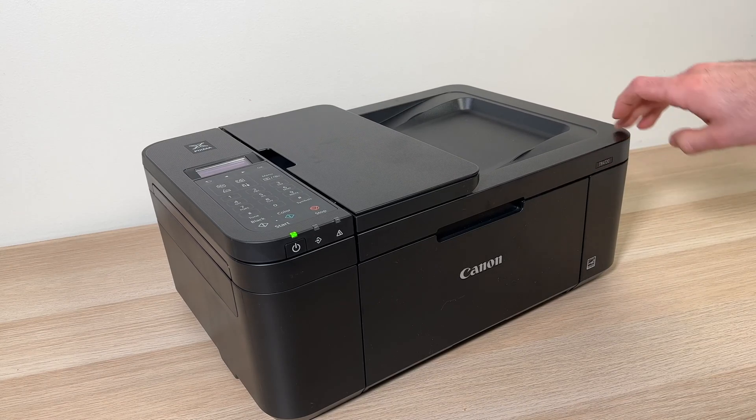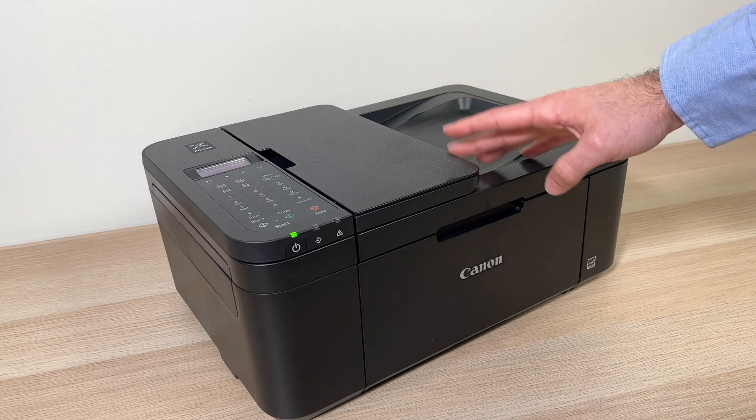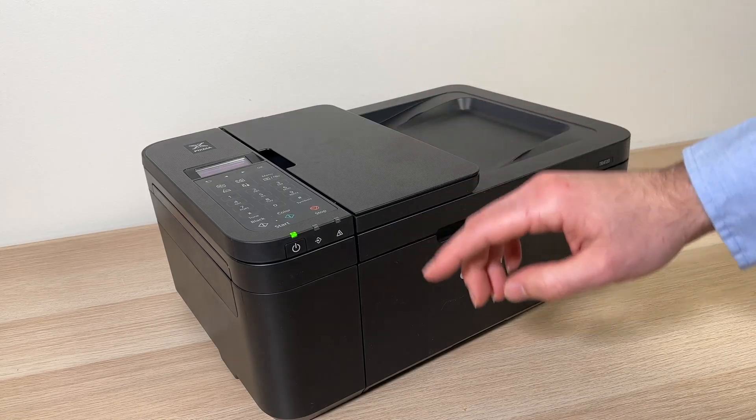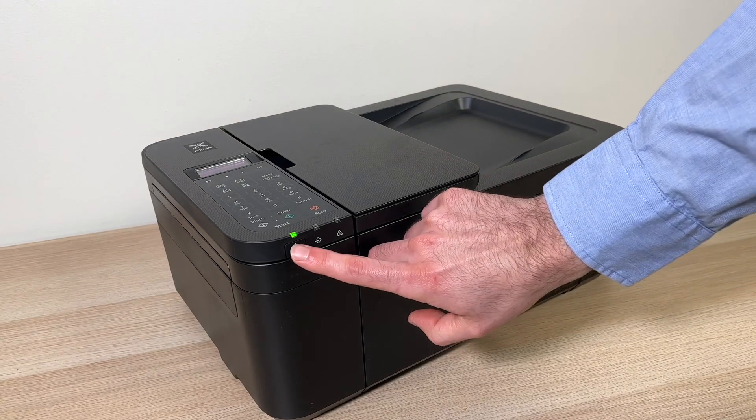In this video I'll show you how to reset your Canon PIXMA TR4720 in case you're having problems, or if you just want to reset it because you want to sell it.